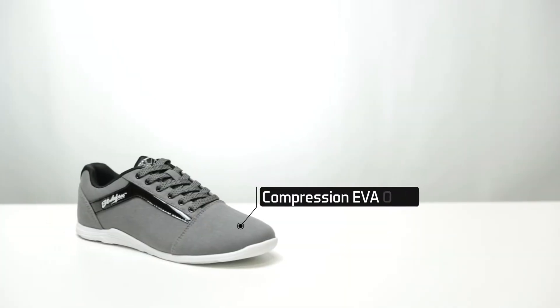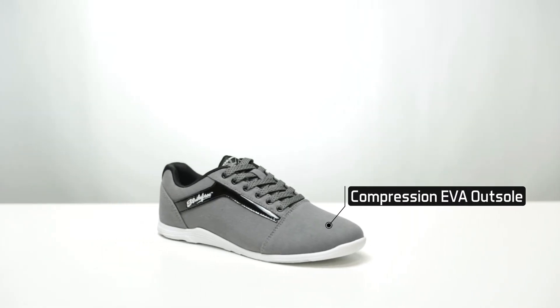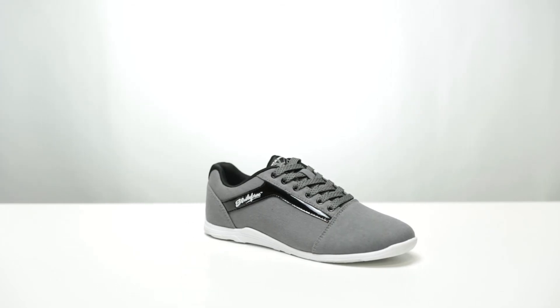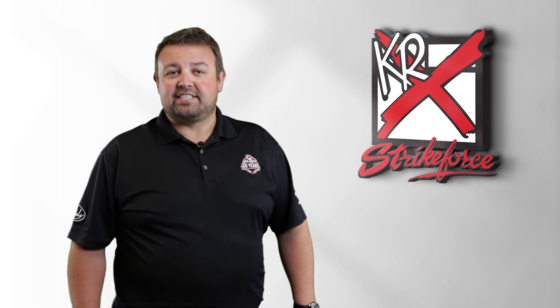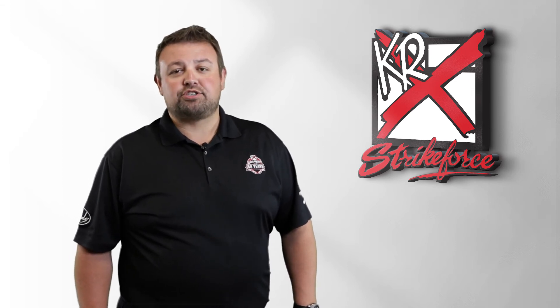The Compression EVA FlexSlide outsole is low profile, flexible, and makes this shoe 40% lighter than other rubber outsole bowling shoes. If you're looking for a lightweight and comfortable shoe that still has some style, be sure to check out the NovaLite from KR Strike Force.